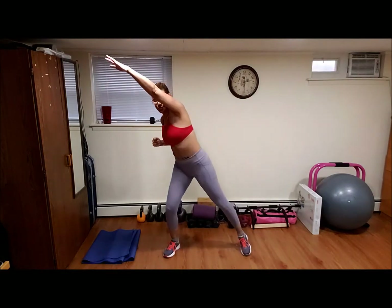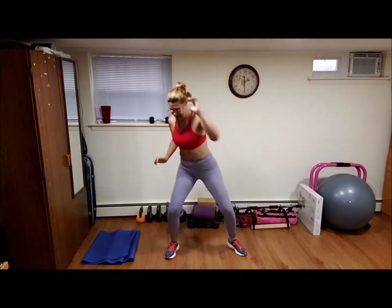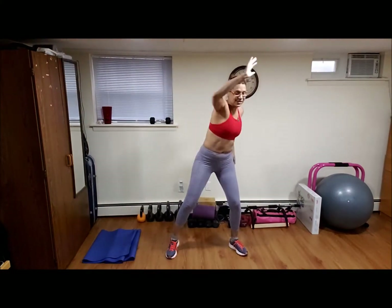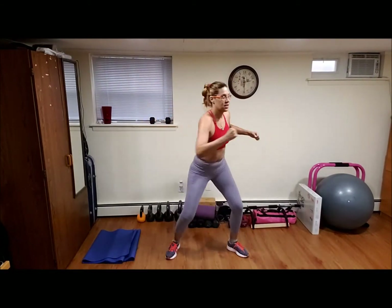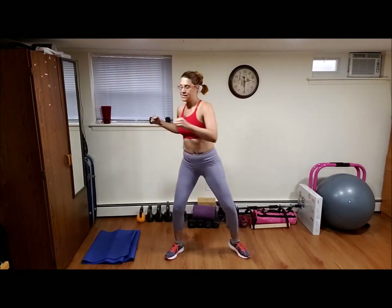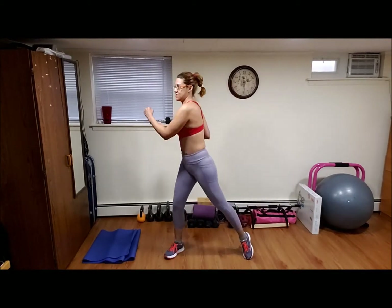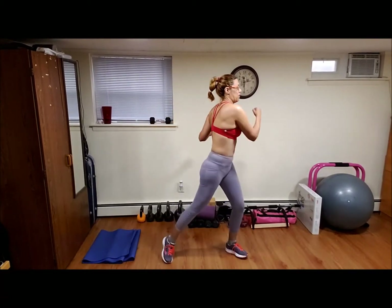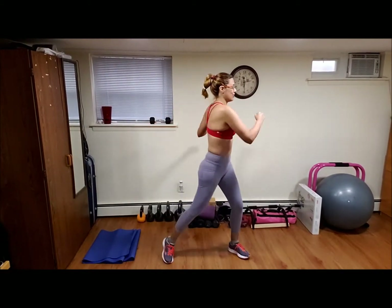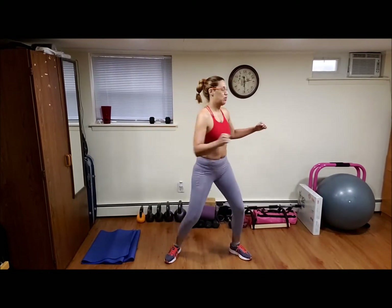Arms up, up, up, up. Nice, rotating, rotate, rotate — this is a nice warm up, short but efficient. Un calentamiento corto, pero eficiente.